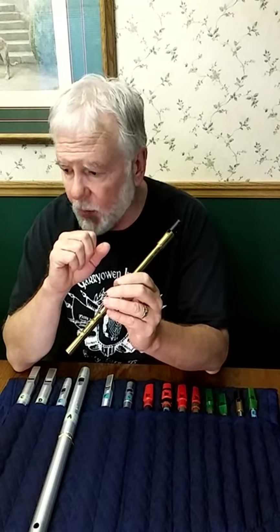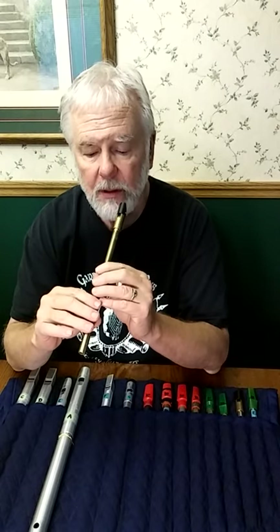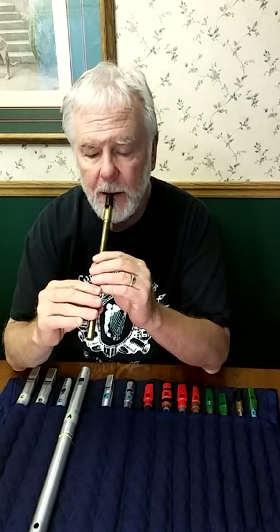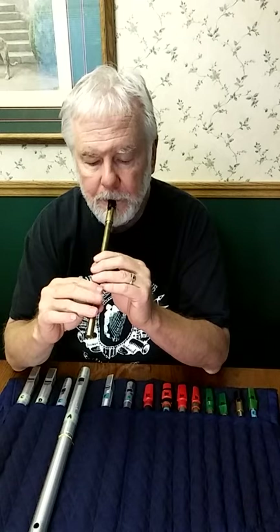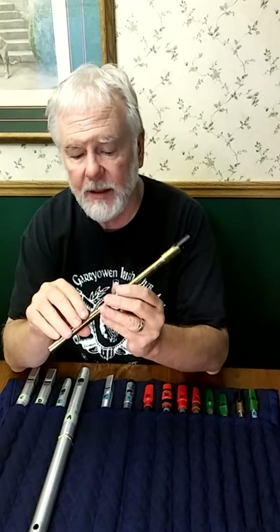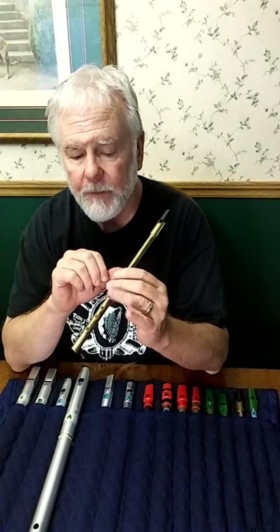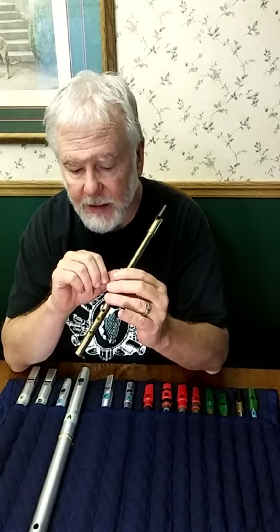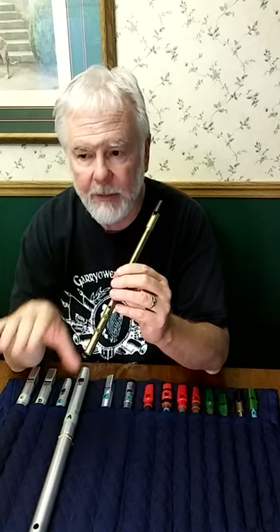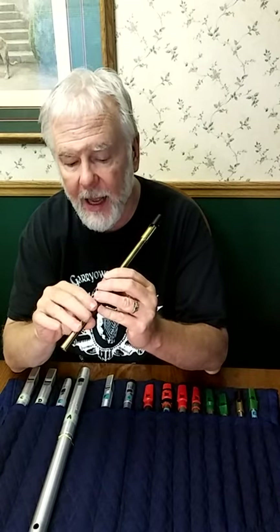I once saw one uilleann piper whose crans used just two fingers back and forth. He didn't use the upper hand ring finger at all. His philosophy was he wanted to keep that grace note free for cutting bottom D and actuating the hard bottom D, and allowed the lower hand to take care of the cranning itself.